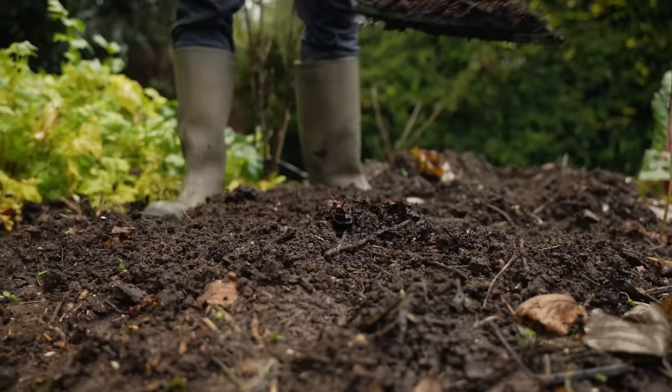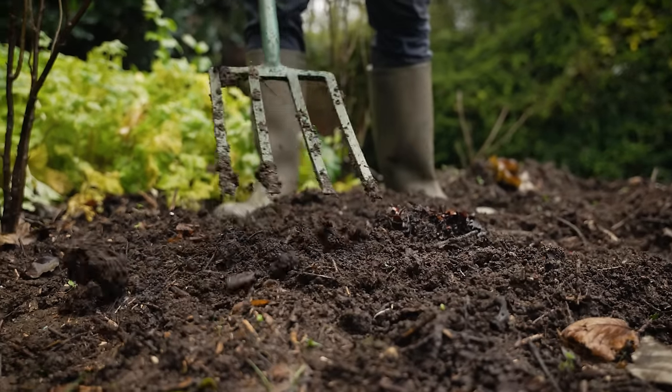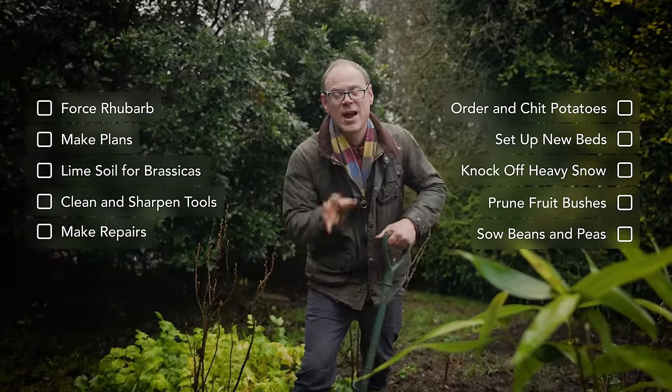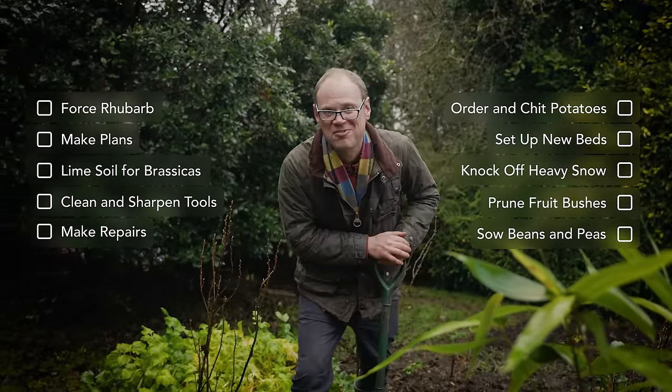Yes it's wet, yes it's windy and it's blooming cold too, but the days are already starting to get longer and I am positively luxuriating in the extra 10 minutes of day length we already have on the darkest day of the year. I will take what I can get. Make the most of precious daylight by cracking on with my top jobs for the month, including some clever ideas to put yourself in pole position for the coming growing season.